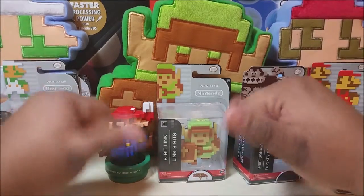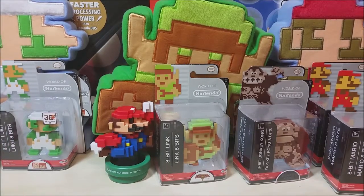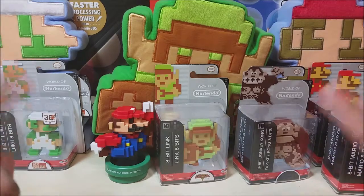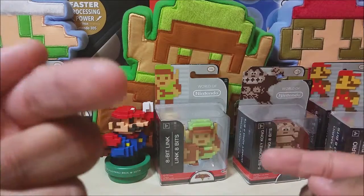Hey there YouTube! This is Guy's Toys and I'm back with another awesome video review. In my previous episode I reviewed some stuff I got at Toys R Us and they were all pretty much 8-bit related, especially the big figures. But now I got even more 8-bit stuff to throw in your face!